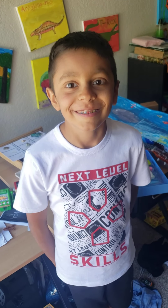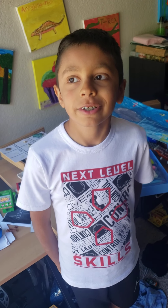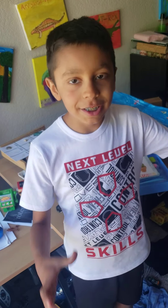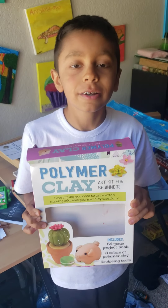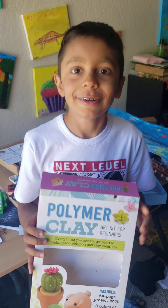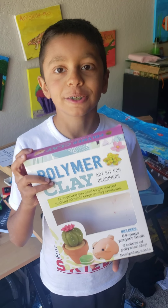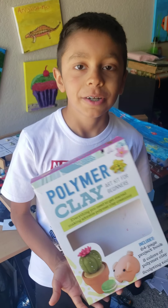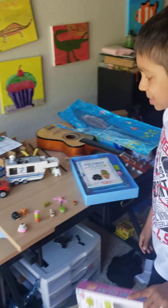Hi, I'm Joseph and I'm going to show you how to make clay and where you can buy it if you want it. It's called polymer clay and it's over at Barnes & Noble. Barnes & Noble is closed because of the coronavirus but you can wait until it opens. These are all the creations you can make from this kit.